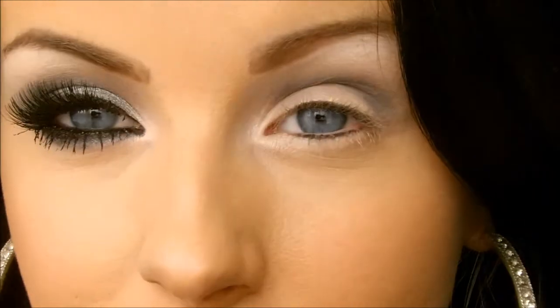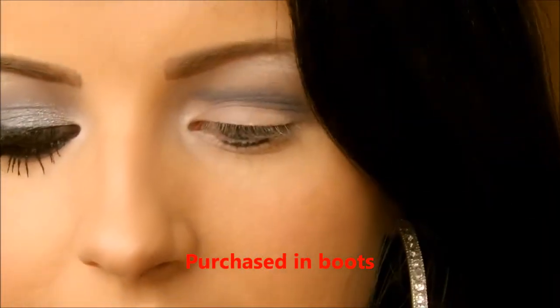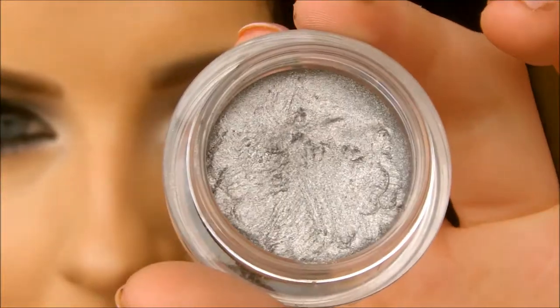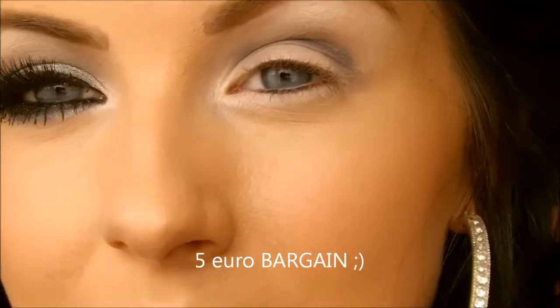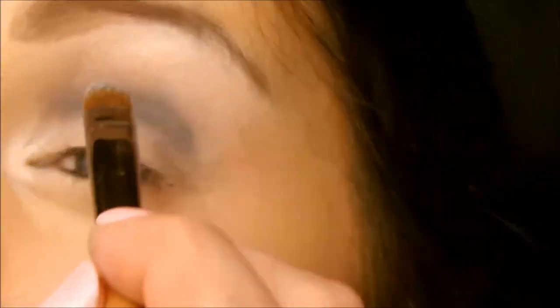Then I'm going to go in with number 17, Wild Metallic Eyes in the color Wild Silver. I just apply this to the eyelid — it's a cream eyeshadow and I really like this. It's very reasonable, I think it's like five euro. I get a little bit with a flat brush and apply it all over the eyelid.